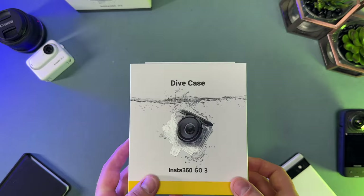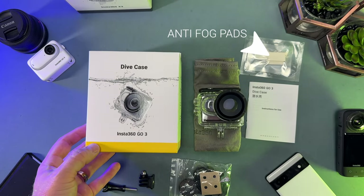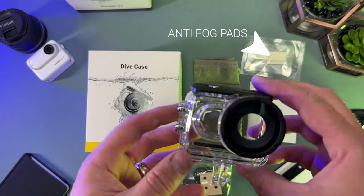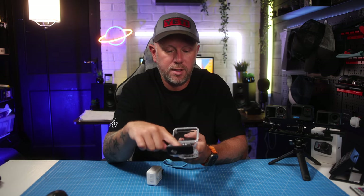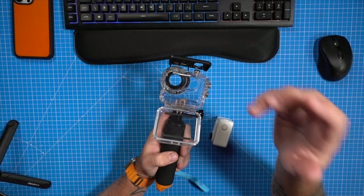It comes in the box with these little pads that absorb any moisture and stop it fogging up. You get a bunch of these in the box when you buy this. They slide into this little part just above the camera, so it absorbs any moisture.